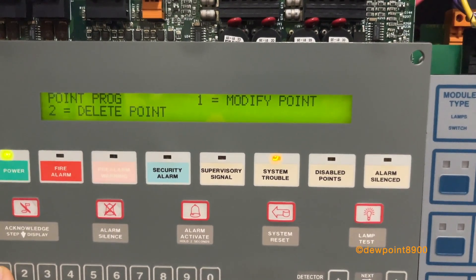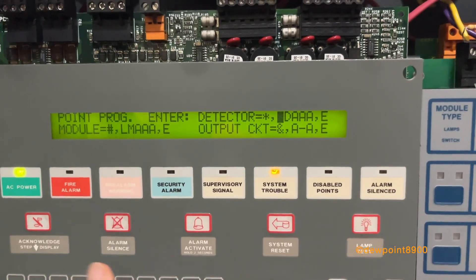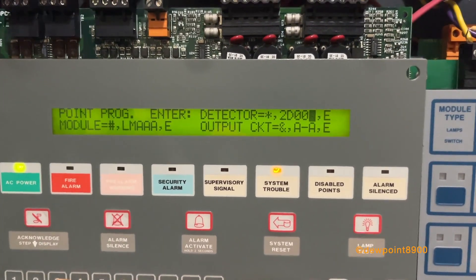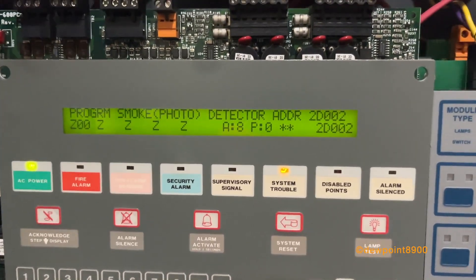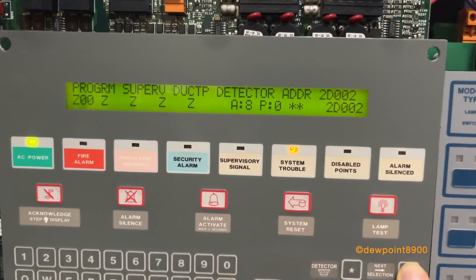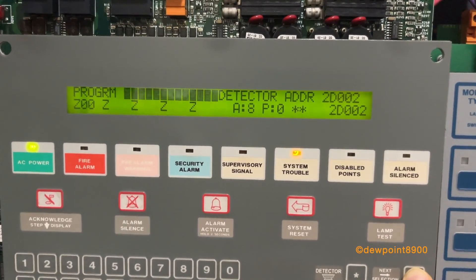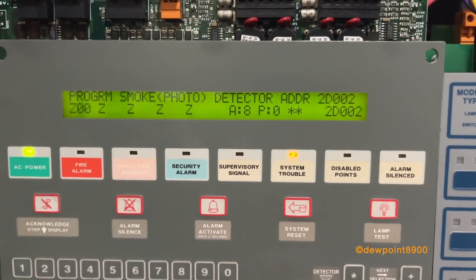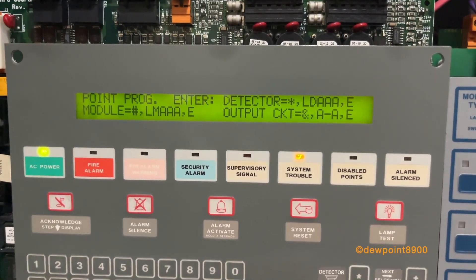We can check out modify points — we'll pick the harsh environment detector at loop 2, address 2. It's a photoelectric detector at heart, but slightly different. The AFC-600 introduces a few more options, like supervisory. With the FlashScan protocol, there are a few different point types that can be assigned to detectors and modules as well. Output circuits and modules are pretty much the same as the AFP panels. And that concludes this overview of the AFC-600 fire alarm control panel.